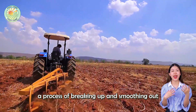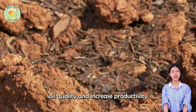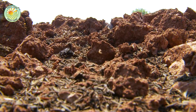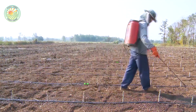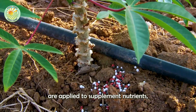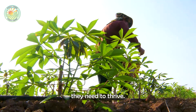Harrowing, a process of breaking up and smoothing out the soil, is also used to enhance soil quality and increase productivity. After the land has been thoroughly prepared, synthetic fertilizers are applied to supplement nutrients, ensuring the plants have everything they need to thrive.